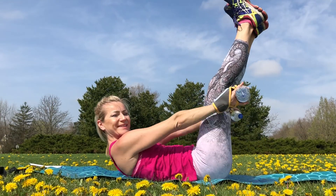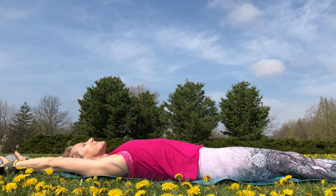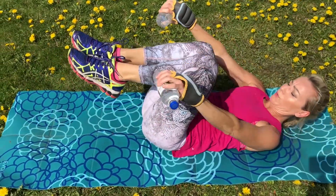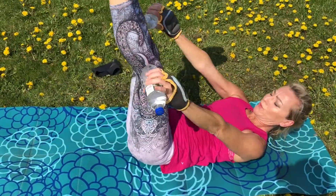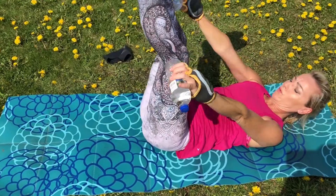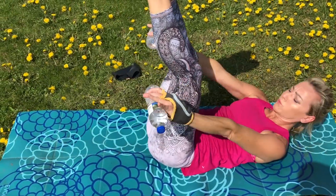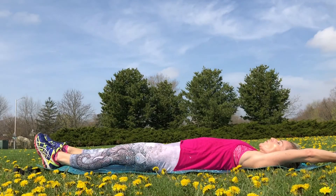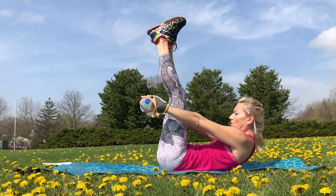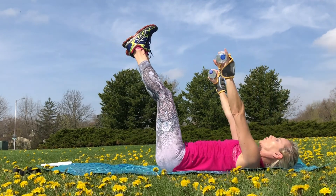Fully exhale with movement — exhale as you crunch and inhale as you come back down. It's a slower exercise, so especially when you return from the crunch, you're working against gravity — slow it down. Do not just drop your legs; control that tempo. You are proving yourself — you are stronger than gravity. If you notice that your lower back gets overarched, skip the water bottles and modify. Go with bent knees only, knees to chest, or even one leg at a time.